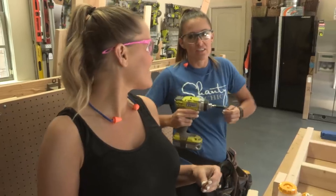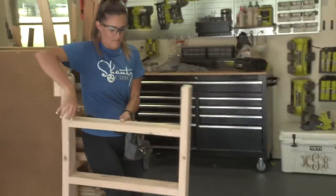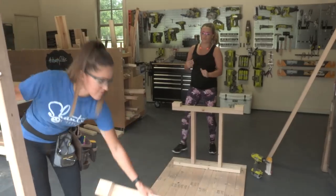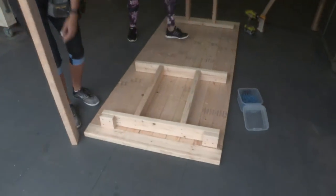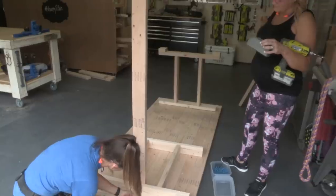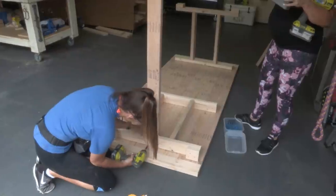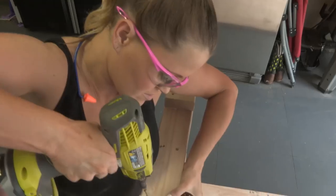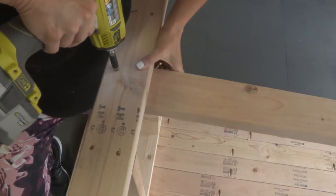Our bases are done. We're going to take those over to our tabletop, set them down, and attach our long runners first. These are attached by finding the center of each leg, marking it, putting the boards down on it, and attaching them with wood glue and two-and-a-half-inch back screws - I'm doing three screws. We're putting the back screws in from the bottom so that we don't see the screws on top.